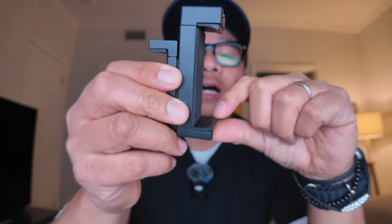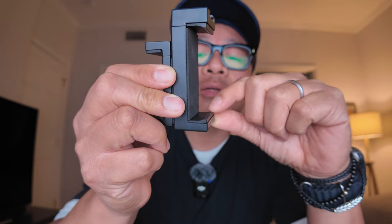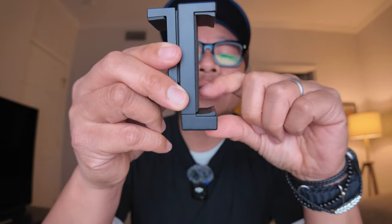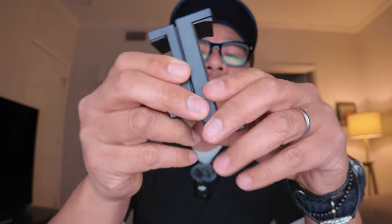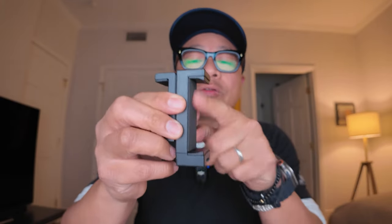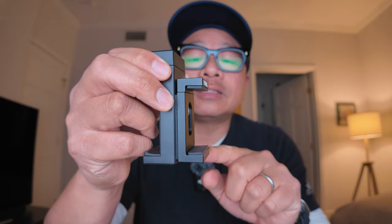Right here on the bottom is a rubber flap with a nice little lip to keep the phone from slipping out. On the other side, another rubber lip to keep the phone from slipping out. This little area here is soft — it almost feels like a mouse pad — and this is where the phone goes. On the other side, same deal — this is where the SSD goes.